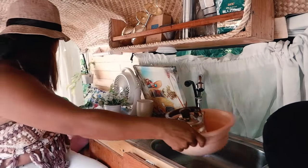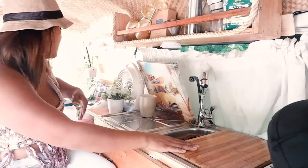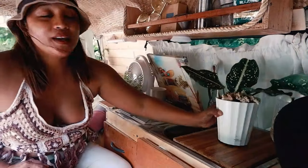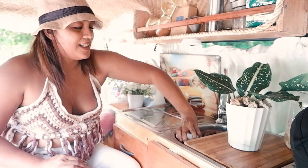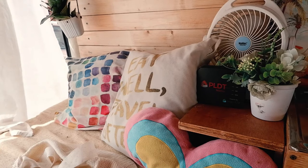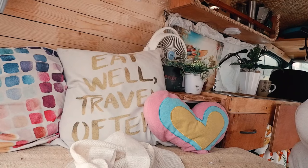Let me put everything back for a tidy kitchen. My go-to meal is oatmeal. Now let's talk about our bed setup.